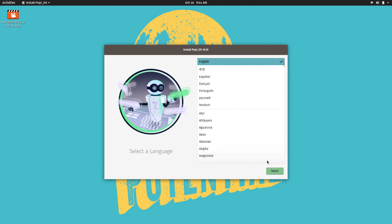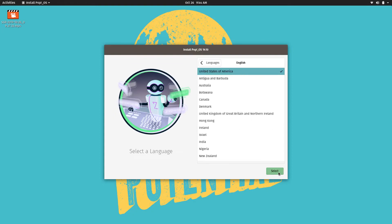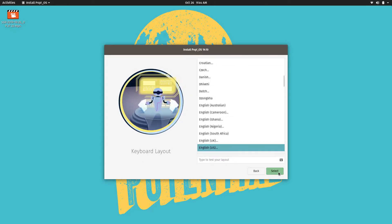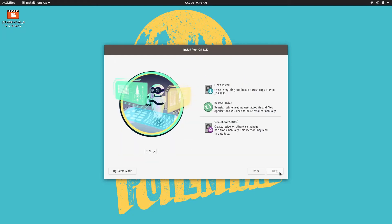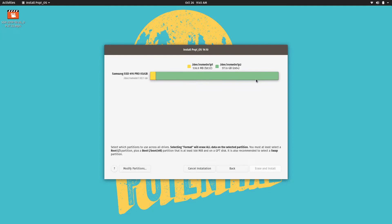I'll choose my language as English. Look at this — a very nice implementation of the installer by the way, very specific to them — they modified it to their look and feel. My keyboard layout is English US. We're going to do a clean install, but I want to do a custom installation because I don't want to use my complete disk — I want to use part of this disk for later use, so I'm going to modify the partitions.